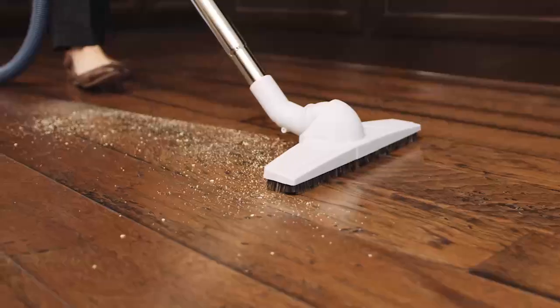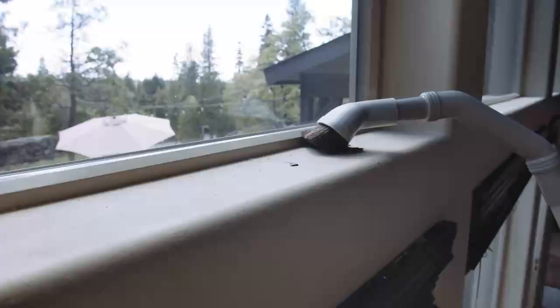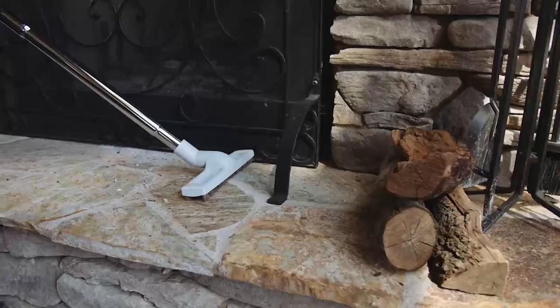Simply grab the hose and start cleaning any surface in your home. Easily reach cobwebs in your high ceilings or crumbs in your cupboards. No more lifting, tugging, or struggling to vacuum your staircase. Let's see you try that with a robot vacuum.